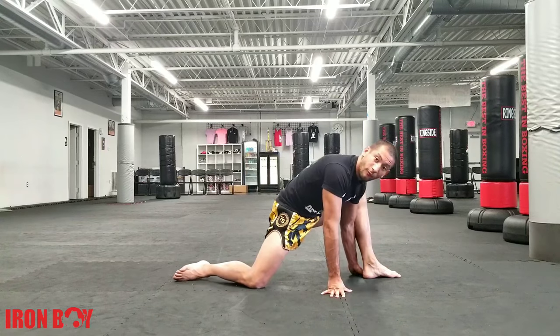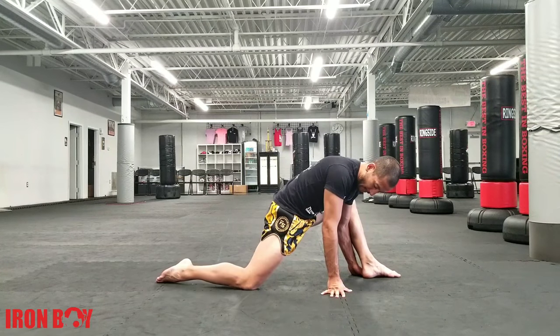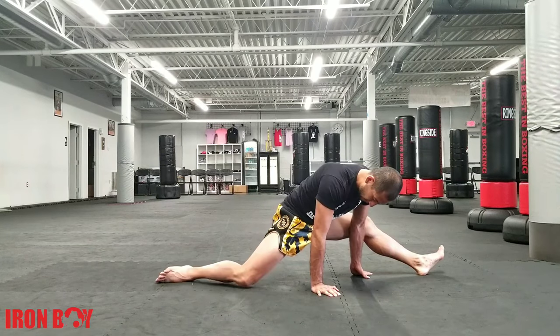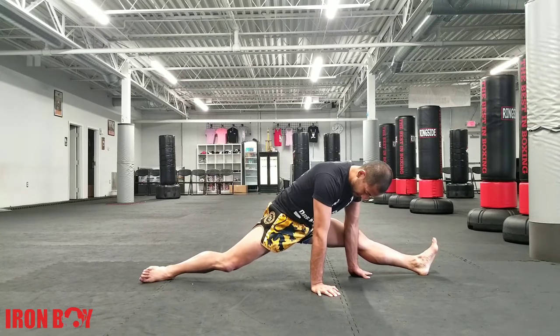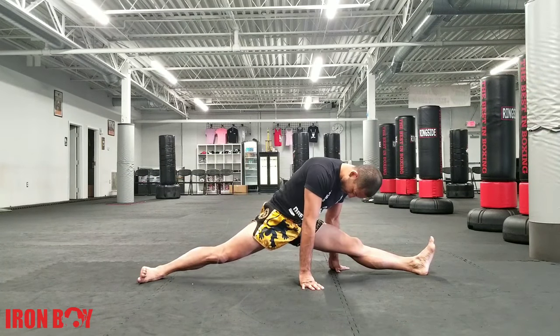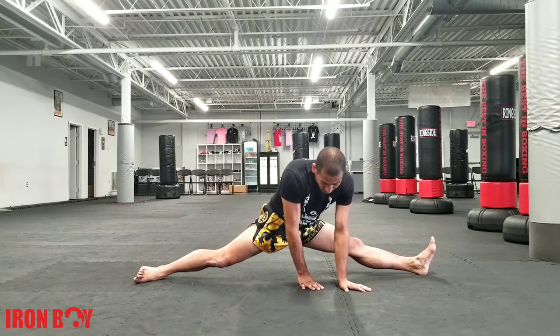And then if you want, you can start doing a forward split here. So you can just keep pushing the leg back and the other one forward until you have a full split here. Keep working on it — this is as far as I can go. Nice and easy, we can go to the other side.